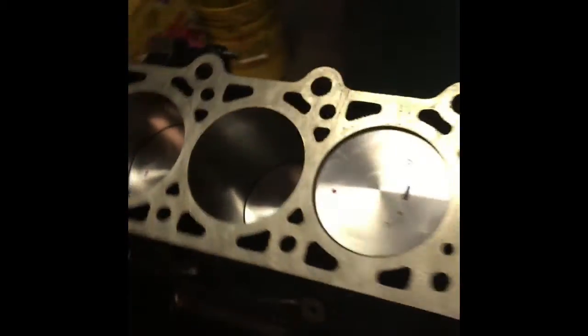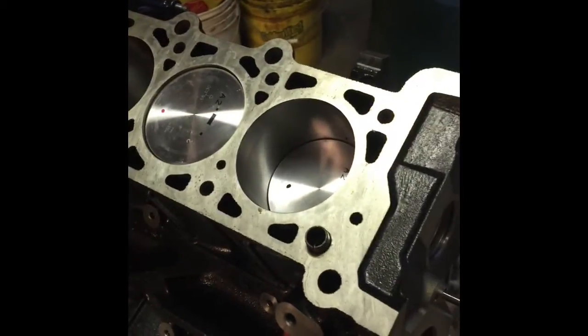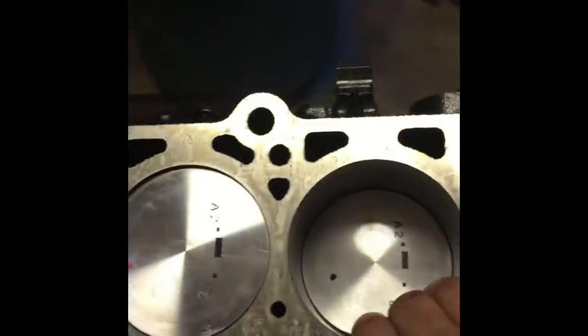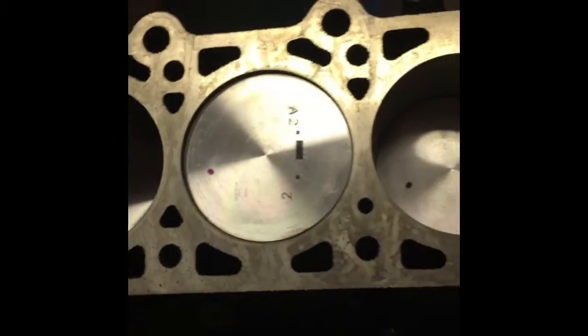So here we have a short block, brand new. Basically what we need to do here is just make sure that the surface is completely clean. Make sure there's nothing in here — clean it all off, make sure it's ready to go. I'm going to grab the head gasket.